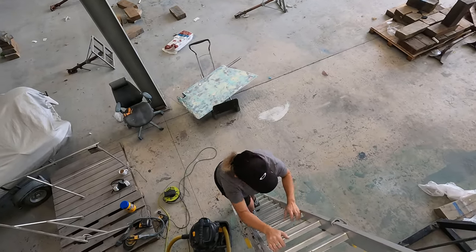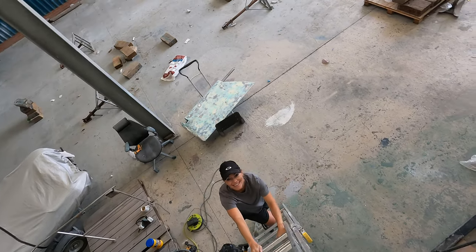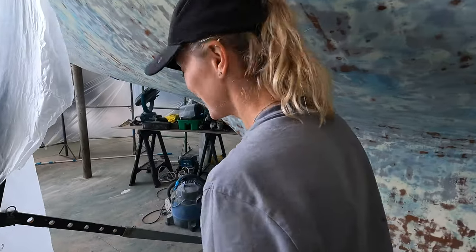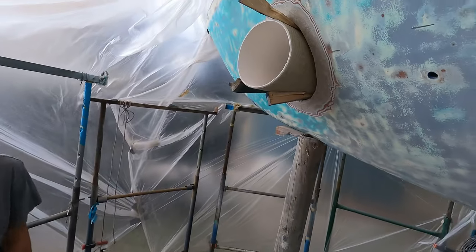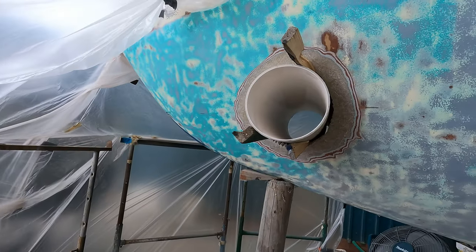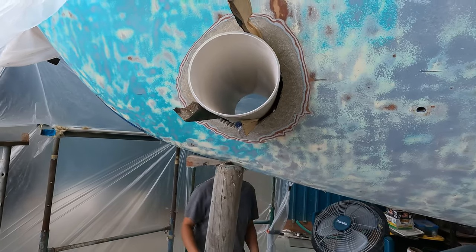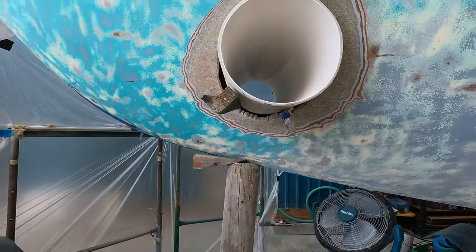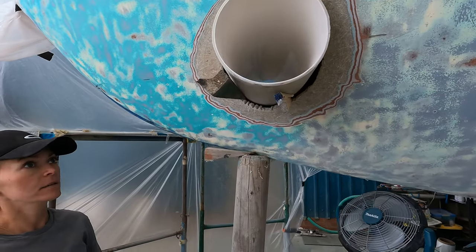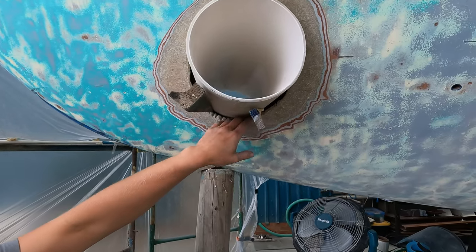So down below, we've got a massive hole. Not finished yet, but we're getting there. We had our bow thruster tunnel fitted and it's ready to be blasted in.